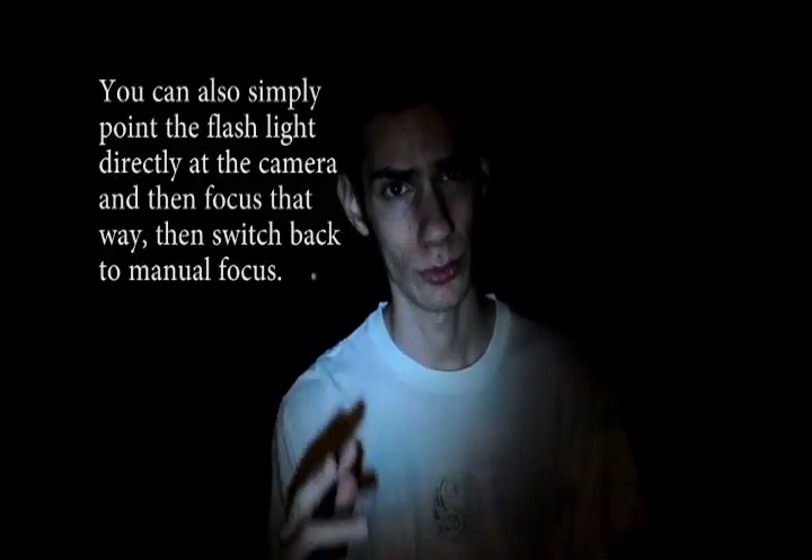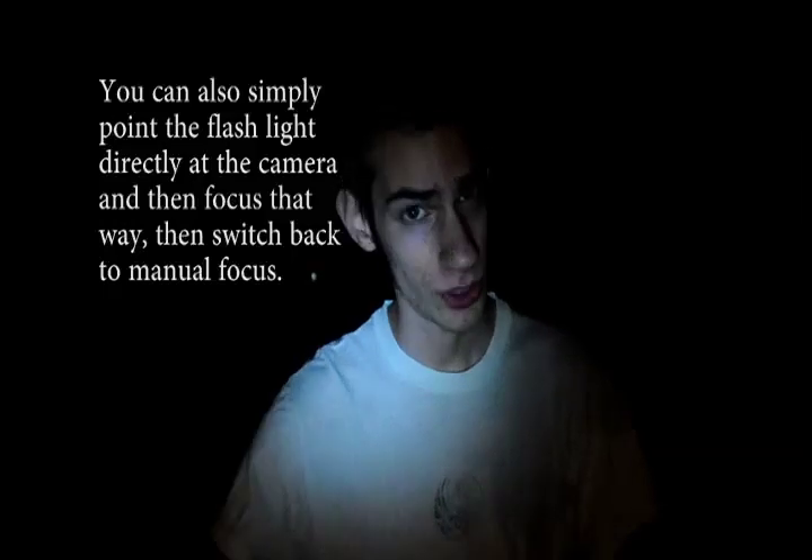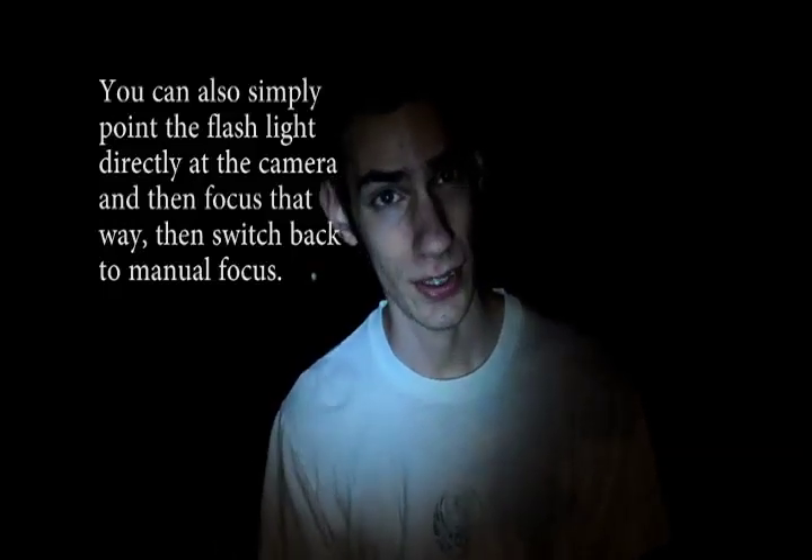We're out in the darkness now. You may be wondering how to focus when it's completely dark. What you'll need to do is light your subject with a flashlight — just like I'm doing right now, there's a flashlight behind the camera. Then push the autofocus button, and after it's done focusing, switch it to manual focus. And that's it.